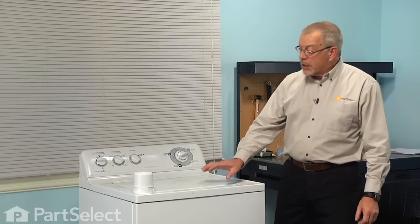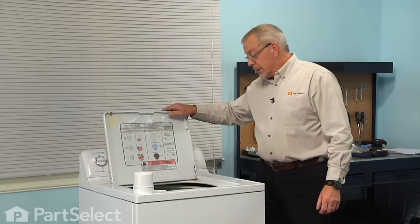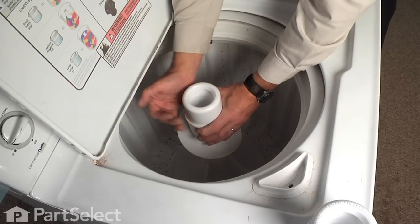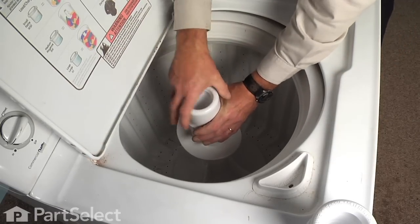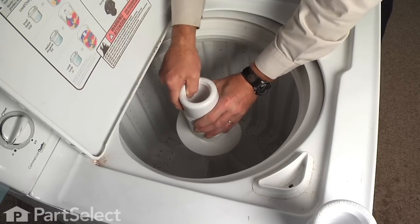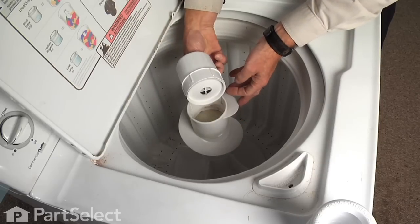To do this repair, we'll begin by opening the washer lid and we'll simply grasp the fabric softener dispenser on the old agitator. Just give it a little twist inside and it will pull right over the barrel of the agitator. We can just discard the old one.